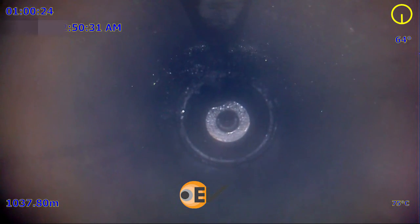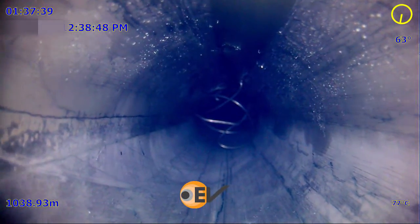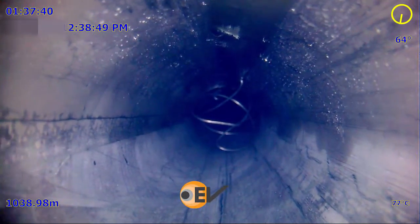On recovering the sidewall cutter, another camera was run to check the condition of the wire below it. The last segment of video shows yet another Slickline bird nest.